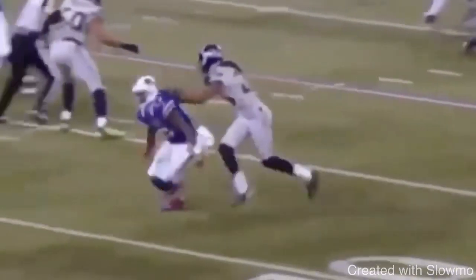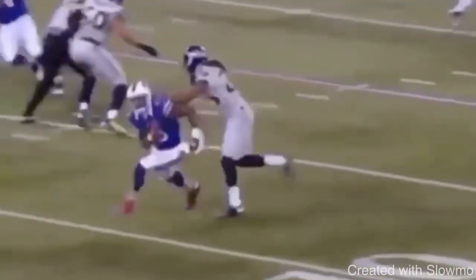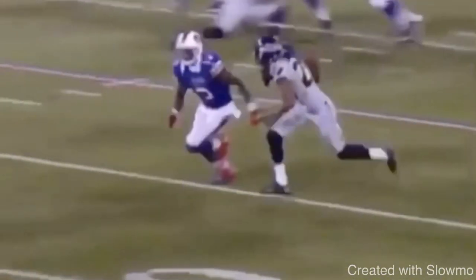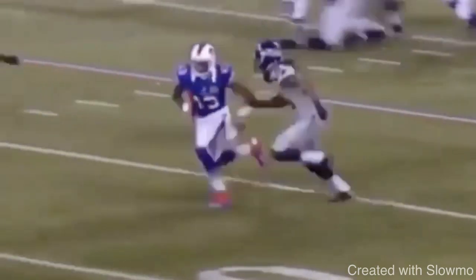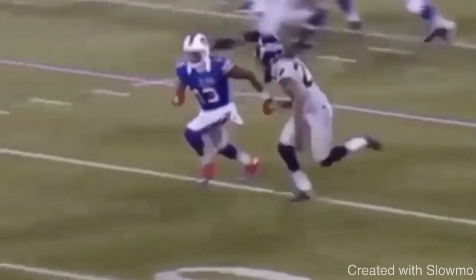First tip to get a more explosive cut as a wide receiver — at the top of the route or anywhere — is having a great foot strike. So many wide receivers struggle with this. We're looking at Stevie Johnson do a rocker step, where if he's running a corner, he steps to that side first, then back. Many guys will strike the ground on their heels, and many guys will strike on their toes.